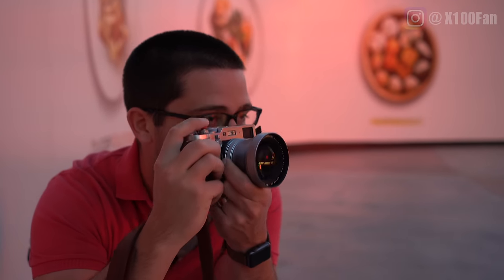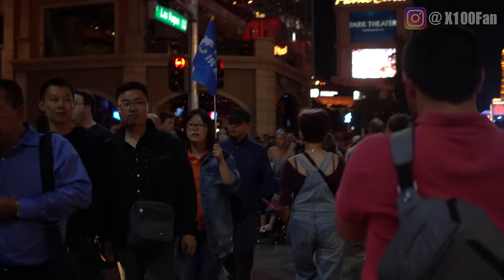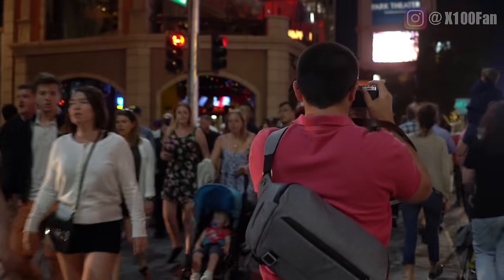Shout out to Drew Bernard for walking around the streets with me and taking some b-roll for this video. Go check out his website — I'll link below.